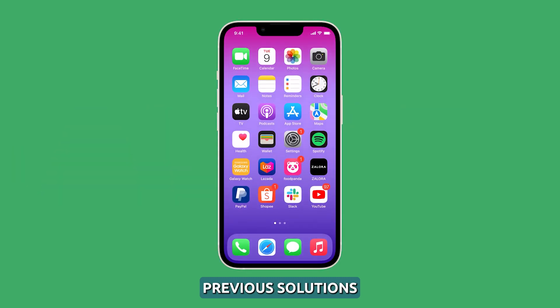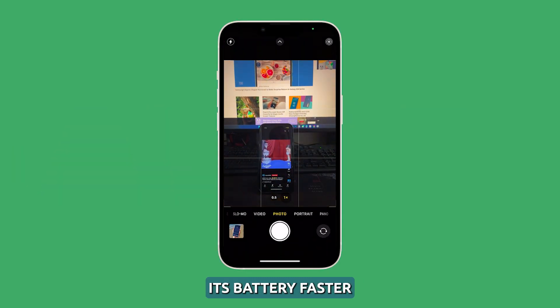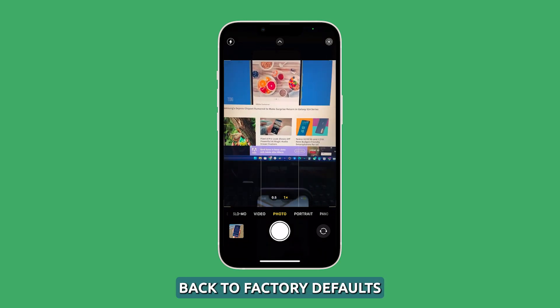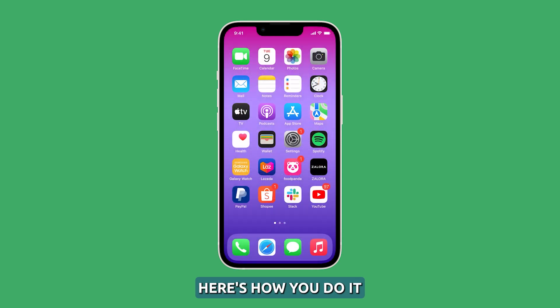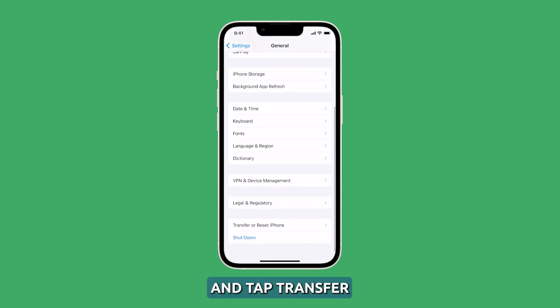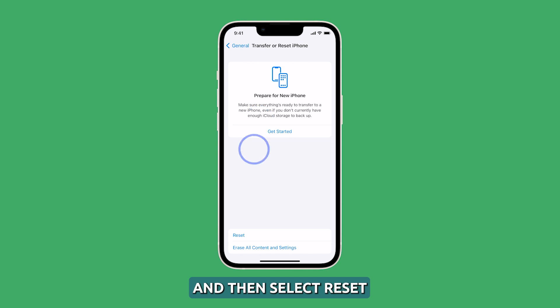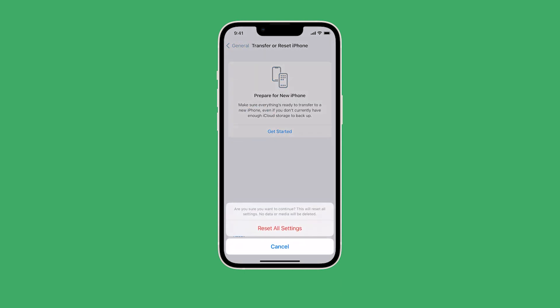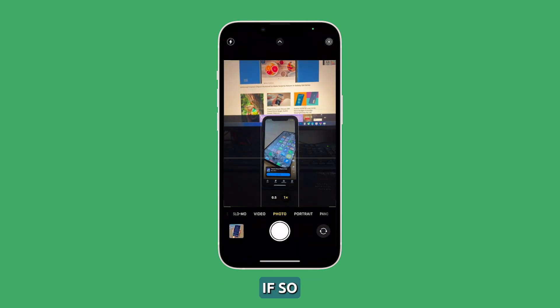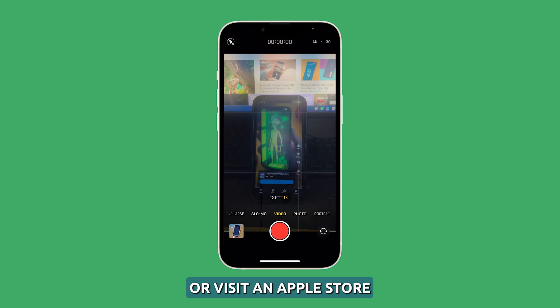Reset all settings. After trying the previous solutions and your iPhone 14 continues to drain its battery faster when using the camera, the next thing to do is reset all settings. Doing so will bring all settings back to factory defaults and rectify the problem. Here's how: launch the Settings app, select General, scroll down and tap Transfer or Reset iPhone, then select Reset, then Reset All Settings, and follow the on-screen instructions. Once your iPhone has finished rebooting, launch the camera and try taking pictures or recording videos to see if the battery continues to drain fast. If so, try doing a factory reset, or visit an Apple Store and have it checked.